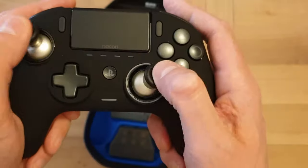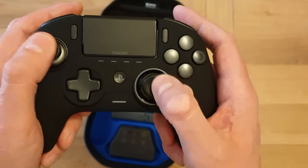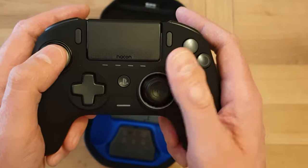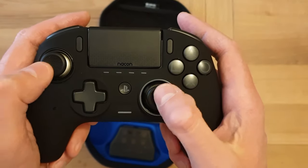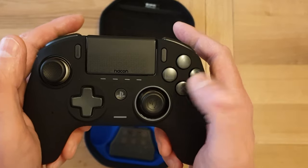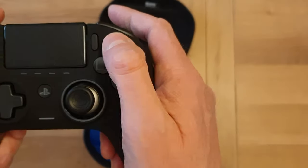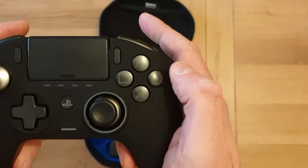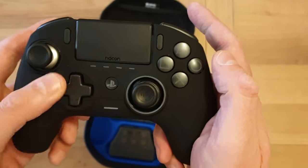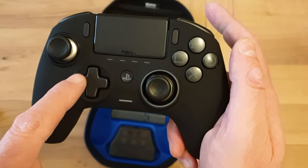Let's have a look at the thumbsticks. They feel great — I really like the feel of those. It'll depend on preference; you may prefer slightly stiffer or looser, but I think they feel really pleasant. Obviously it all comes down to how well they work when you're actually playing. The buttons feel pretty similar to the standard PlayStation ones. The d-pad is there too — not replaceable like on some controllers, but you can switch it from four-way to eight-way.